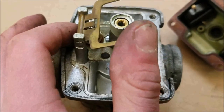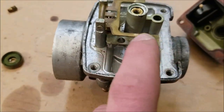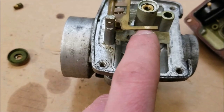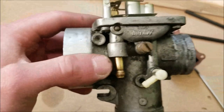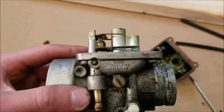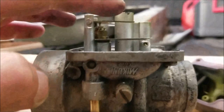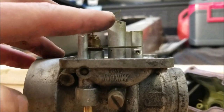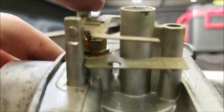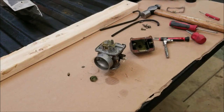We're removing this pin which holds the guide for the float. Some floats will be one piece. You want to make sure to set your float level — when you set the carb down you want this to be level. You can see it's a little low, so it's going to cut the fuel flow off sooner. If you need to adjust this, you just have to bend this tab up or down.